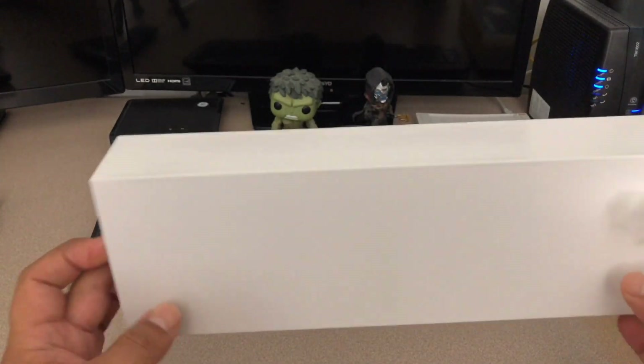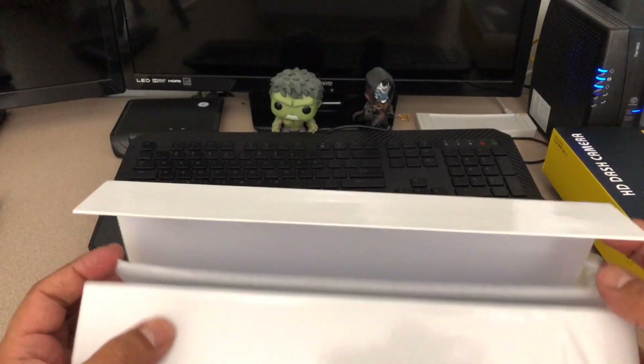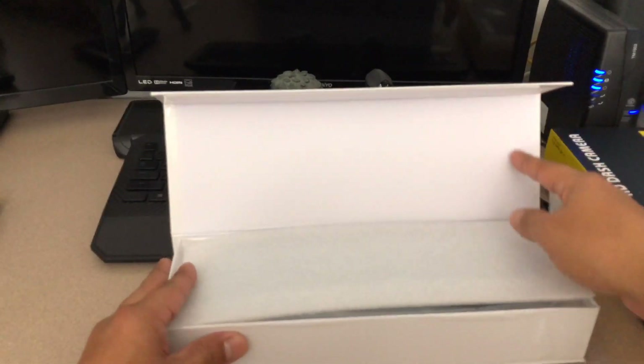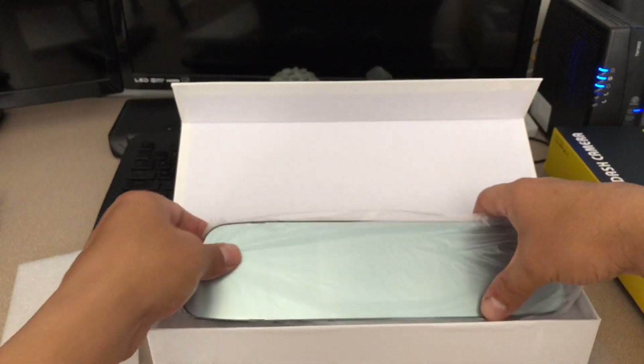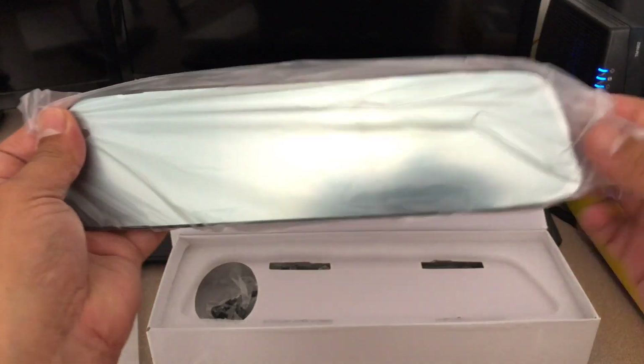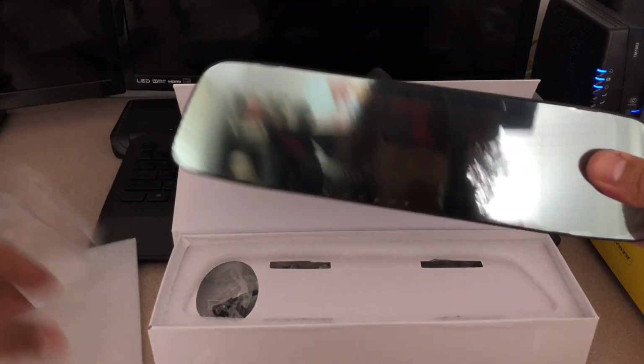I don't really like unboxings but let's just do it real quick. What you get when you get this thing — you'll get the rear view mirror unit. Let me show you guys this a little better.